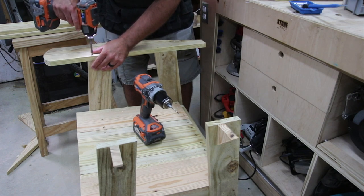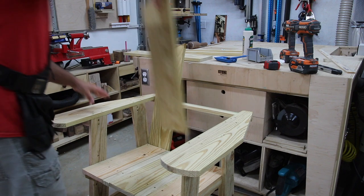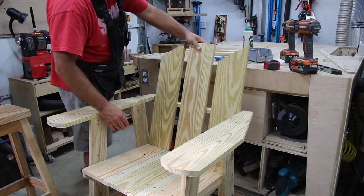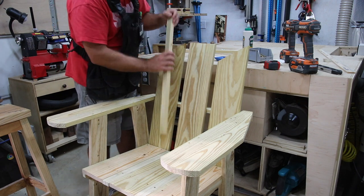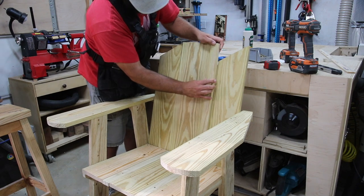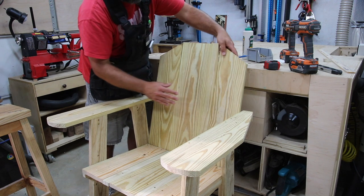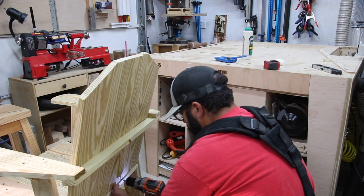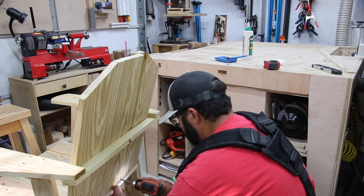The chair arms you see are the second version that was created, and the seat back boards needed to be trimmed down or ripped a little bit more to allow for movement and for overall aesthetics. Needless to say, I had to remove all of the screws in the back and seat to do that — it's just all part of learning.